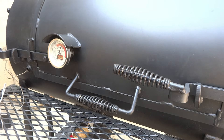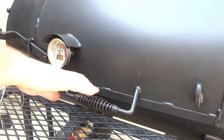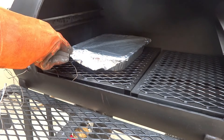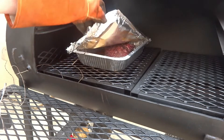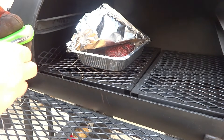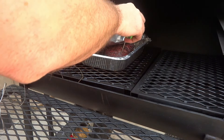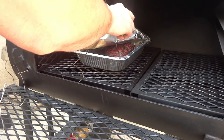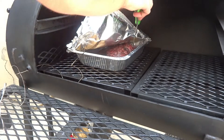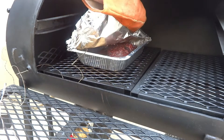The ThermoWorks smoke is now reading 196.4. That doesn't necessarily mean that this chuck roast is done — it just means it's at a round target temp. I feel it could be done, so we're going to take the Thermapen, not to check for temp so much, but for tenderness. That's not quite there yet, so I'm going to take this up to probably 205 at this point. I can just tell kind of by feeling it.